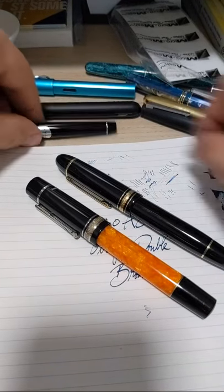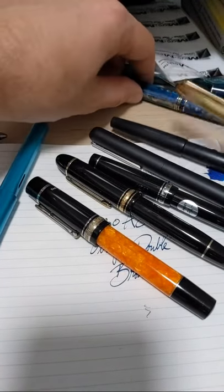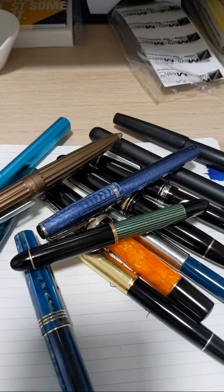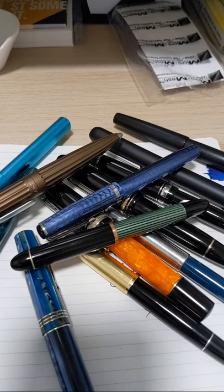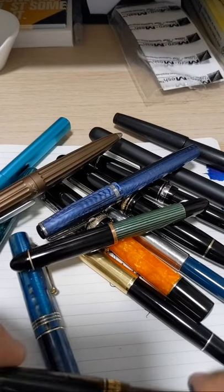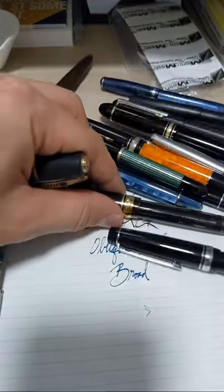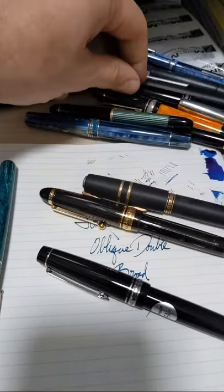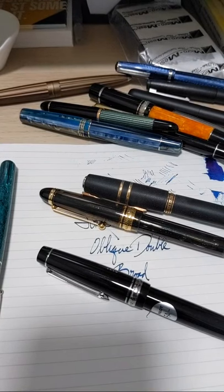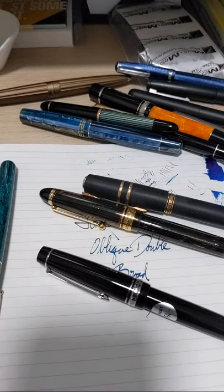Any other questions? Any pens you see, questions you have, inks, things — whatever it is. Also leave me comments on what you'd like to see for the next videos. Do I have a Pilot 823? Here it is — it's not a Falcon but let's do it. The 88 and the 88 piece.